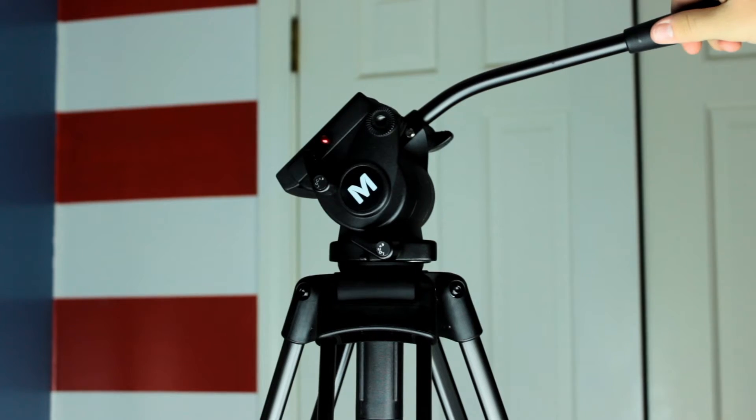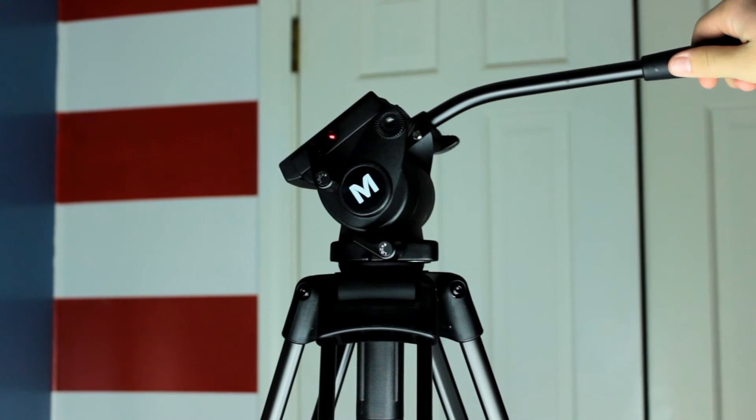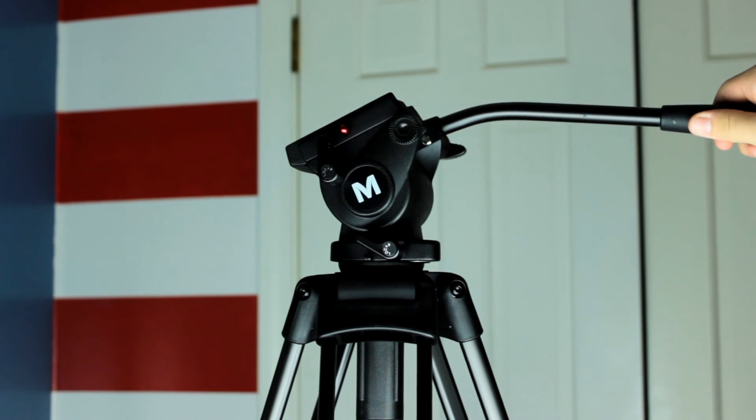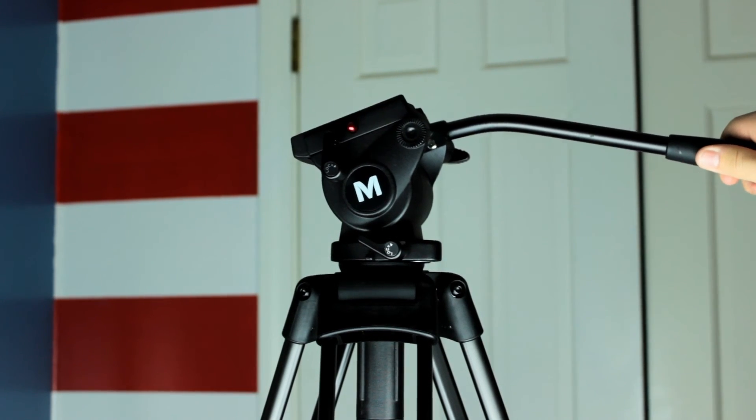As you might have been able to tell, most tilt shots were far better than the pans. I'd also like to point out that when you fully tighten the pan until it locks, it slightly moved the head.